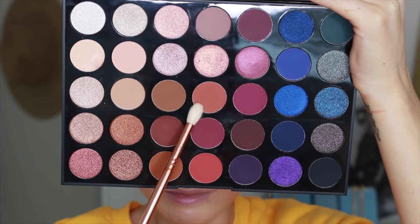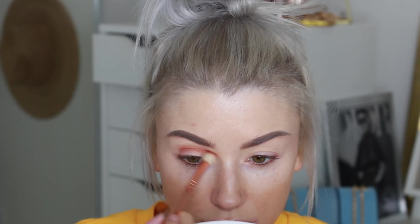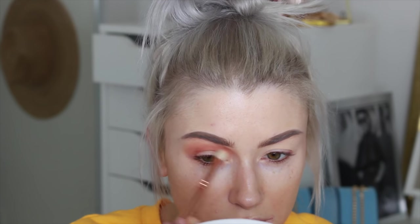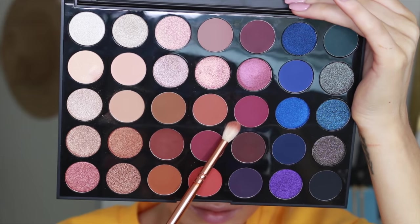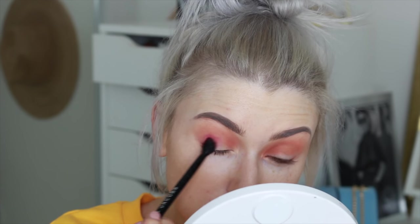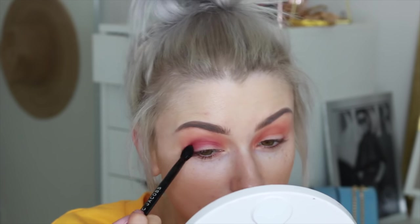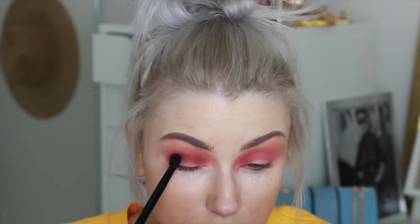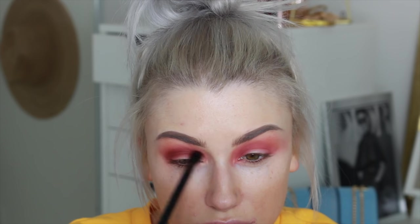If you want to see how I got this whole look, please keep watching. I'm taking the shade 'Turned On' from my Morphe 35V palette and starting by working this shade into the crease with my Zoeva 228 brush. Now I'm going in with the shade 'Trist' and packing it on the outer corner and working it into the crease as well, using a Marc Jacobs brush which is a little smaller. The next shade I took was 'In The Zone,' a warm dark brown, just to deepen that crease a little bit more.